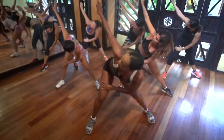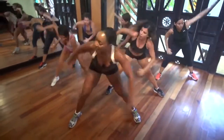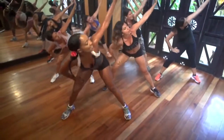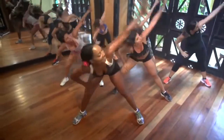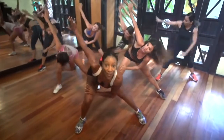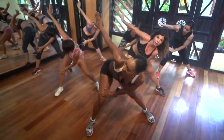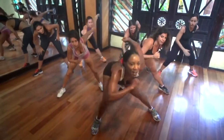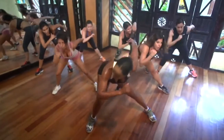Change. Four times. Change. Cuatro. Cambio. Dos veces. Two times. One, two. That's it. Switch. Switch. Switch. Switch. Hold. That's it. Tap it. Tap. Go. That's it. Working that leg.